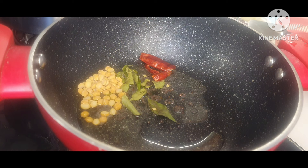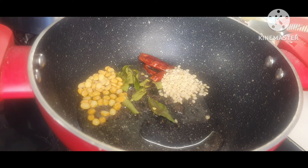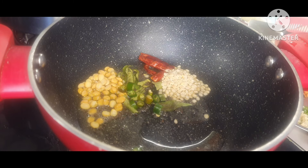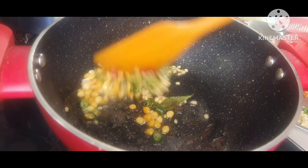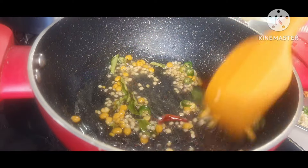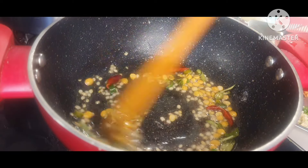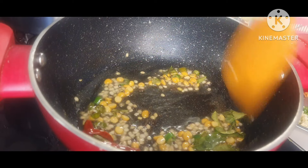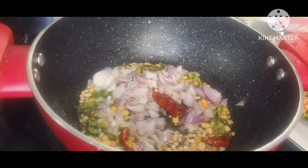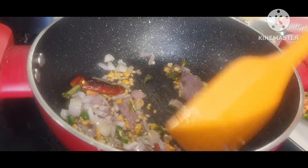One red chili, a little bit of chana dal, one teaspoon of urad dal, and some green chilies — this goes according to your choice. Now we will be frying this till it is aromatic and all the pulses become crispy.